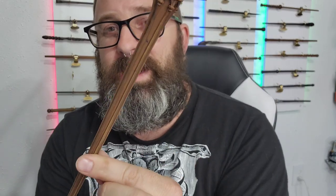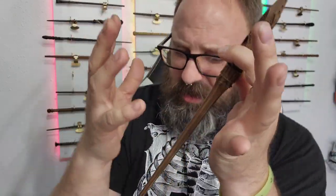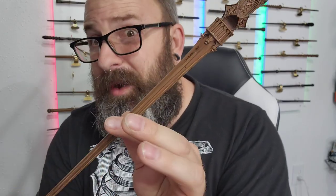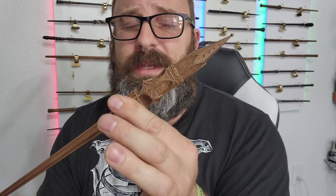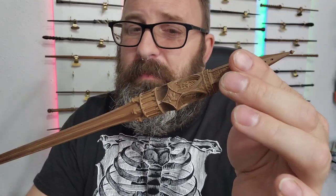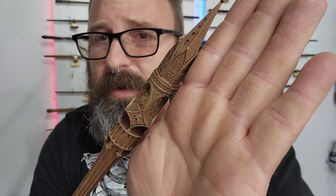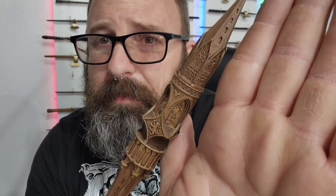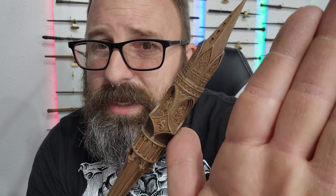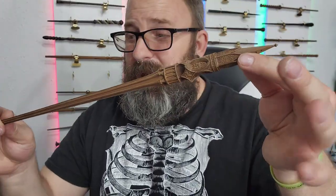My one and only gripe is that I wish it were a different color. This one is brown, and when I think of the Hogwarts castle I think of ancient stone — maybe gray, multiple colors, old and worn-out looking. I don't picture something brown. My second gripe is that everything is pretty much the same color, so if they had used different colors, everything would have popped out a little bit more, because it is a little difficult to see all the details in the video. Those are my only two gripes.